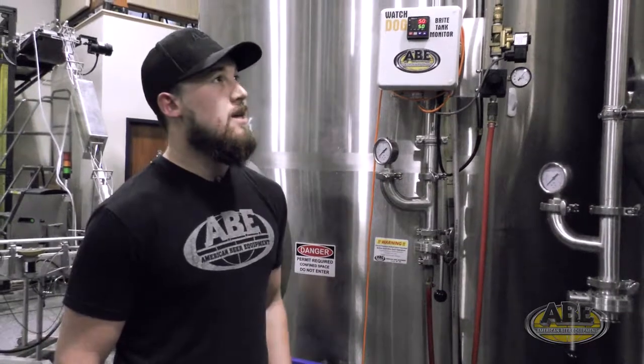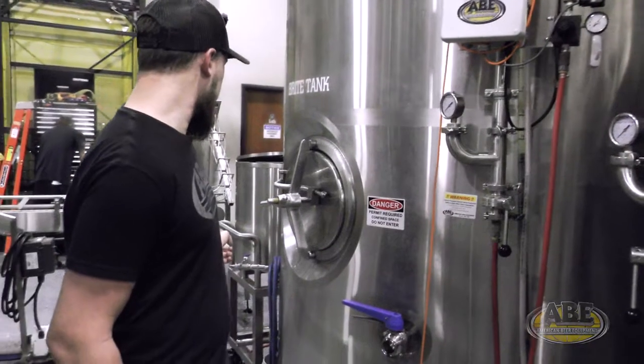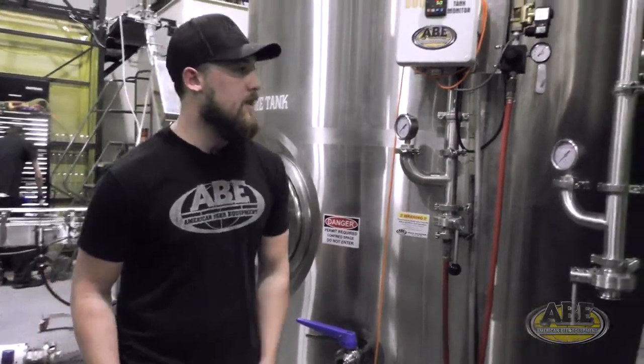Last but not least, with the watchdog, you'll also be able to carbonate with it. You can take the outfeed of your watchdog and hook it up to your carb stone, which is on the other side there.